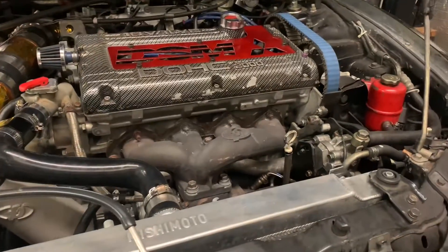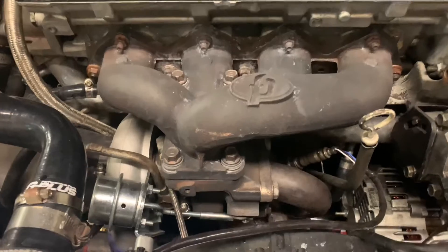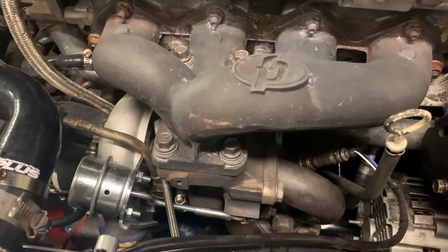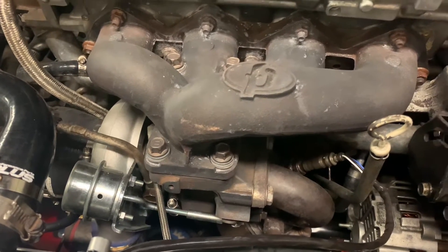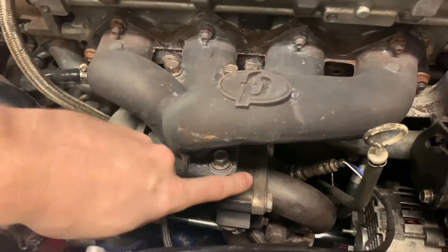When the compressor side of the turbocharger is spinning fast enough to achieve whatever boost pressure you're looking to have, you need to bleed the exhaust energy out away from the turbine wheel. That way the turbine doesn't spin any faster and create any additional boost in the intake manifold. That's accomplished through what's called a wastegate.